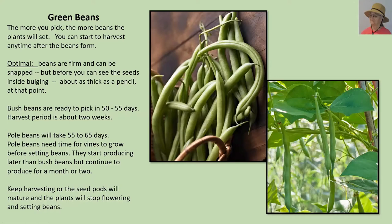Green beans. Just know that the more you pick — if you pick them regularly, they will keep producing. You can start to harvest any time after the beans form. In most cases, as you see in the picture on the right, you want to be able to see some bulges where the seeds are inside the pod. Much smaller than that and they really are too small and not particularly tasty. You do want to pick them before they get really big and bulgy and start to turn brown, because at that point they become more of a shelling bean. The pictures on the right and left are good examples of what your beans can look like.